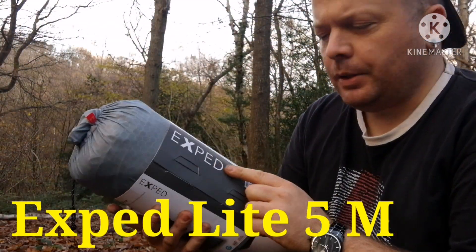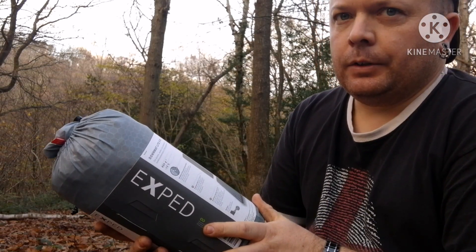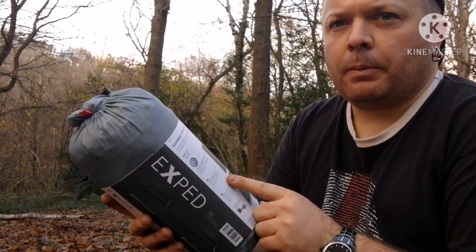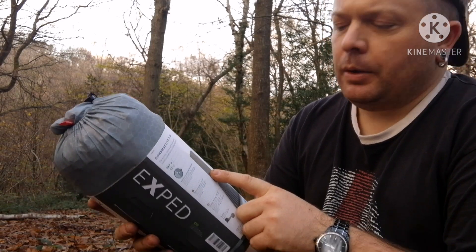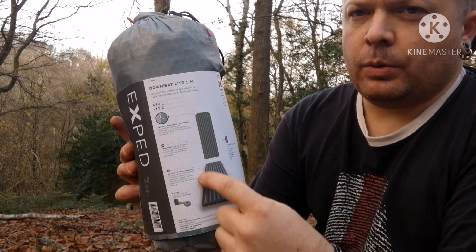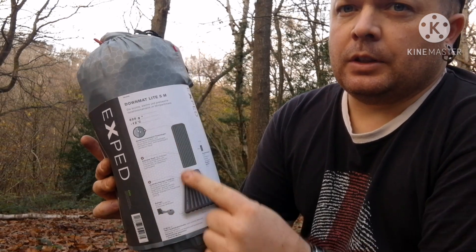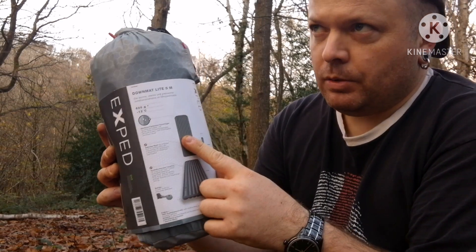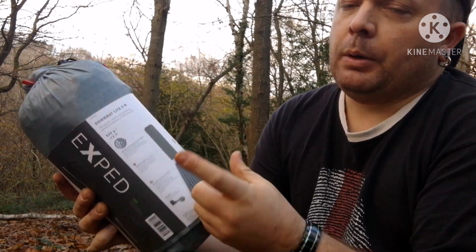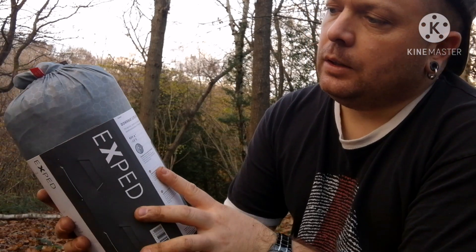I've got this new Exped Lite 5, the medium one, to try out today. Basically it's a four-season blow-up mat with duck down in it. It's got several horizontal tubes, and it's the middle ones — not the two end ones — that have the duck down in them. When you hold it up to sunlight or bright light, there's not a great deal of down feathers visible, but it's meant to be warm for the winter.